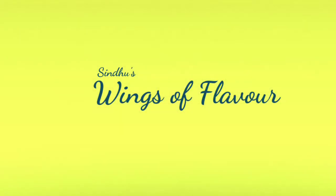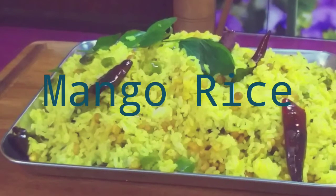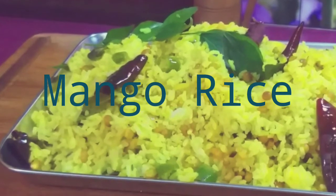Hello everyone, welcome to the next video. Here is a very tasty mango rice. Let's take a look at the sweet.